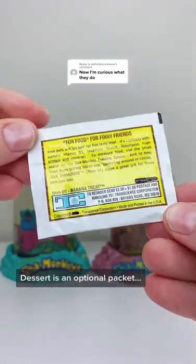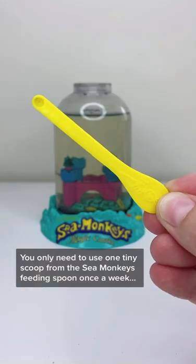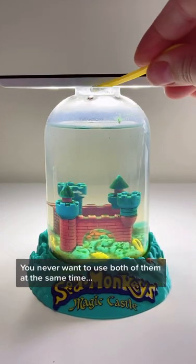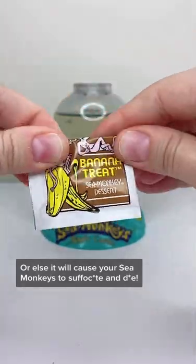The Sea Monkeys Banana Treat Dessert is an optional packet. You only need to use one tiny scoop from the Sea Monkeys feeding spoon once a week, and you use it instead of feeding them the Sea Monkeys grow food. You never want to use both of them at the same time, or else it will cause your Sea Monkeys to suffocate and die.